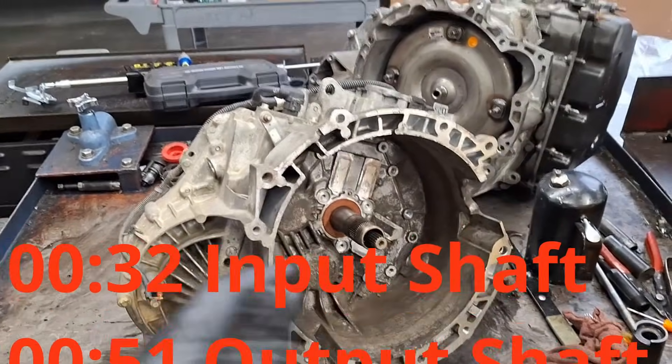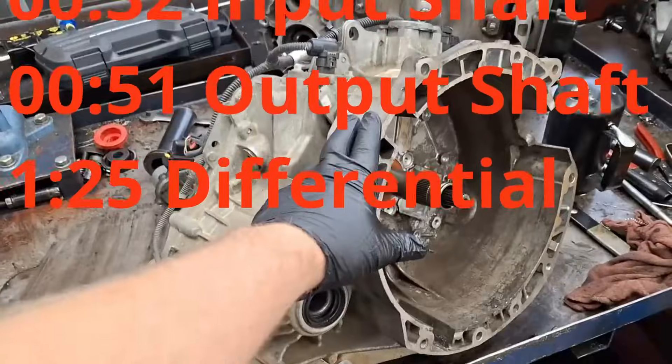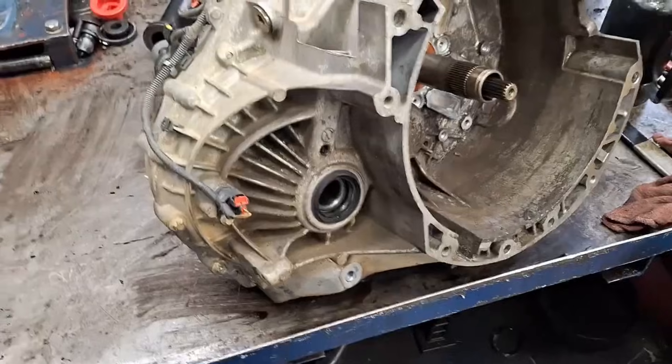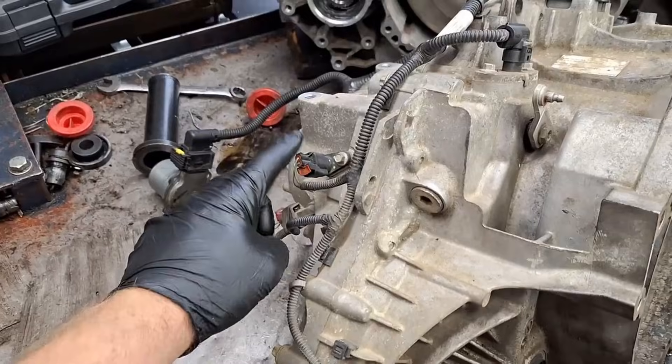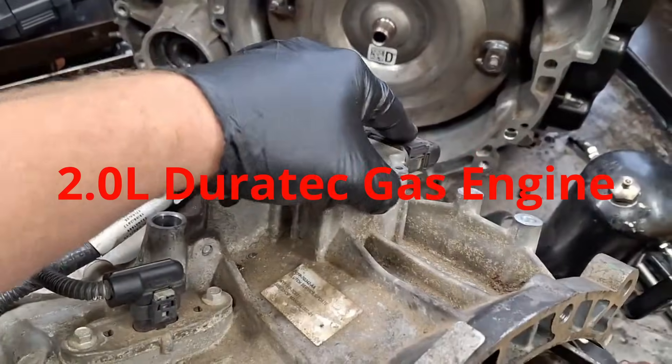Ford Focus and Fiesta — 2011 through 2019 on the Fiesta, 2012 through 2018 on the Ford Focus. This video is about the DPS6 PowerShift 6 DCT250 automatic transmission on US models of the Ford Focus. It's the dry dual clutch, paired with the 2-liter Duratec engine.